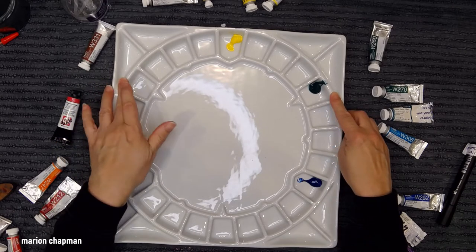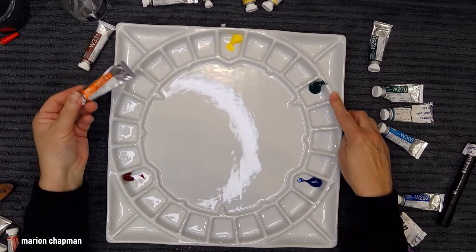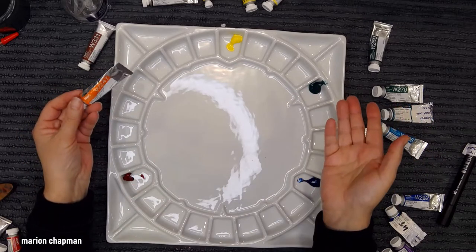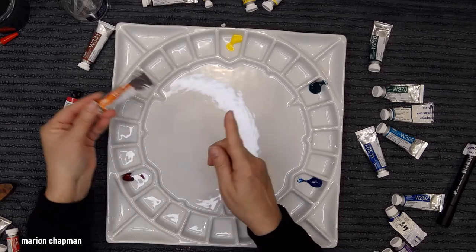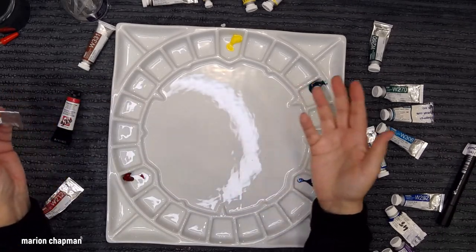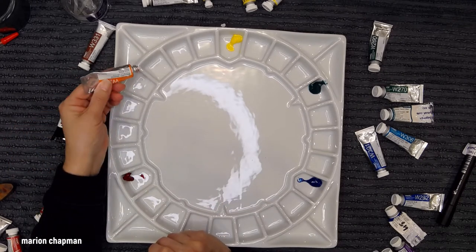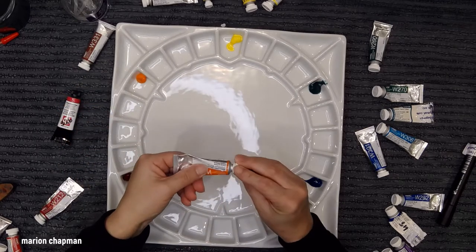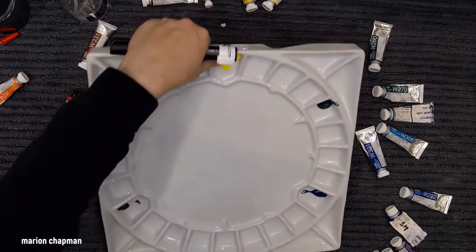Over here is orange. I only have one tube of orange — I mix my oranges all the time, I don't tend to buy them. So I'm going to squeeze it out because I have it. Complementary colors sit opposite each other, so I'm going to put Brilliant Orange in as a secondary and write it on.